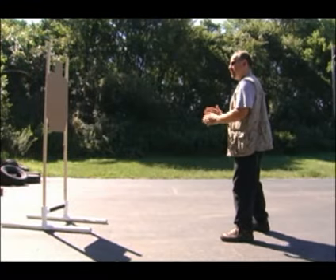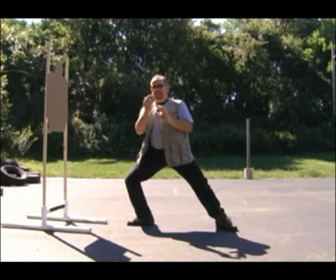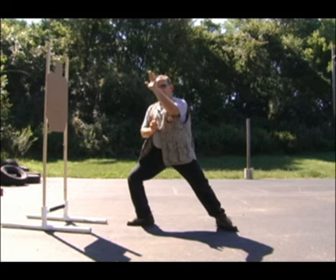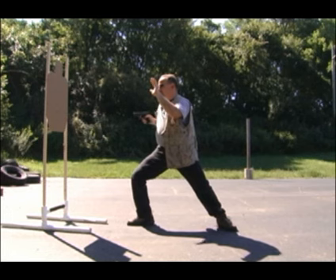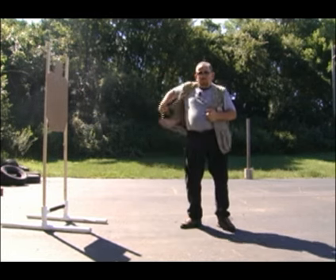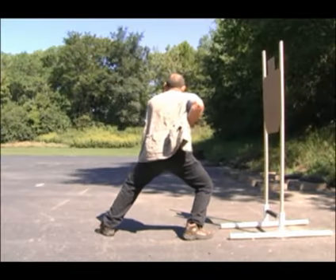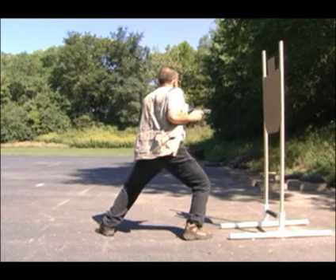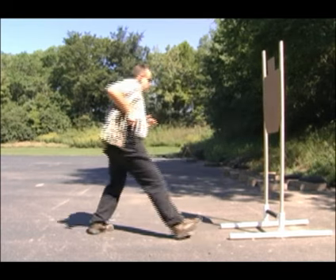Let's do this again with live fire. Assume your defensive posture. Move in, off of the line of attack. Getting parallel with that arm. This arm comes up to guard. This arm clears and grabs. Extract your gun. Take two shots, and fire more if needed. Move in, off of the line of attack. Guard, clear, and grab. Extract the gun, rotate it up, take two shots, and take more if necessary.